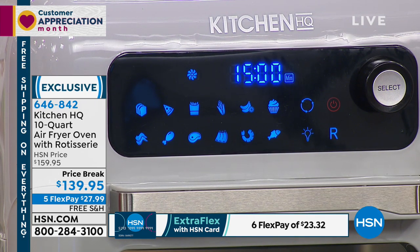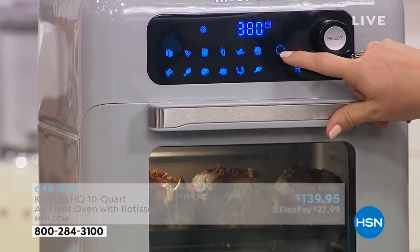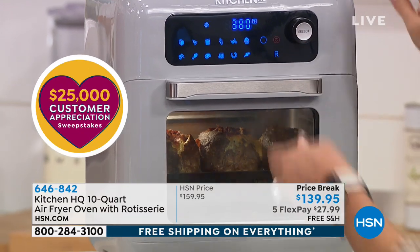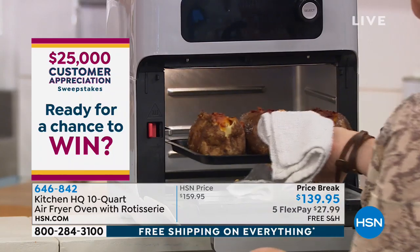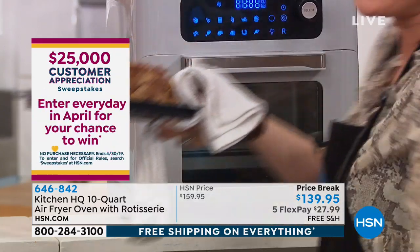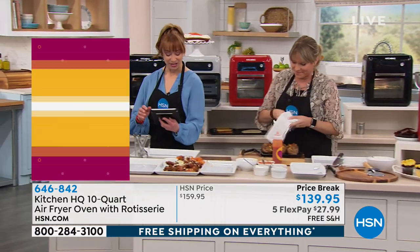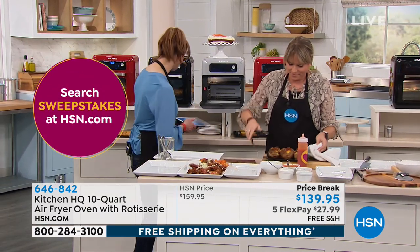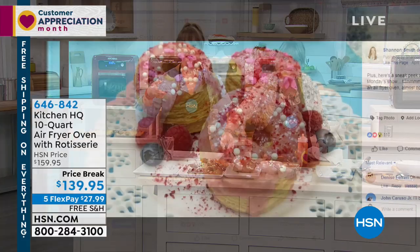I love that I don't have to bend over a big, heavy, clunky oven. And then if I want to, I can use a rotator, which is the rotating basket. I'll show you that in a minute. We are Facebooking live over the next hour and a half. Kelly will have that last look at our best value of the day.